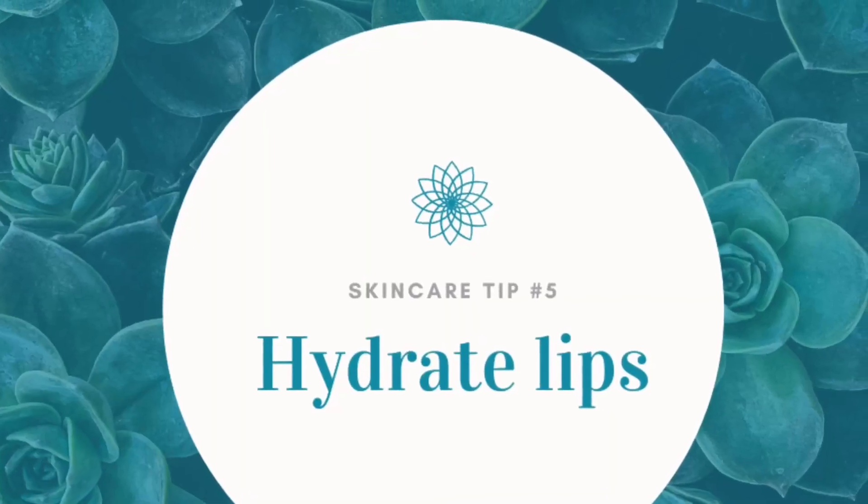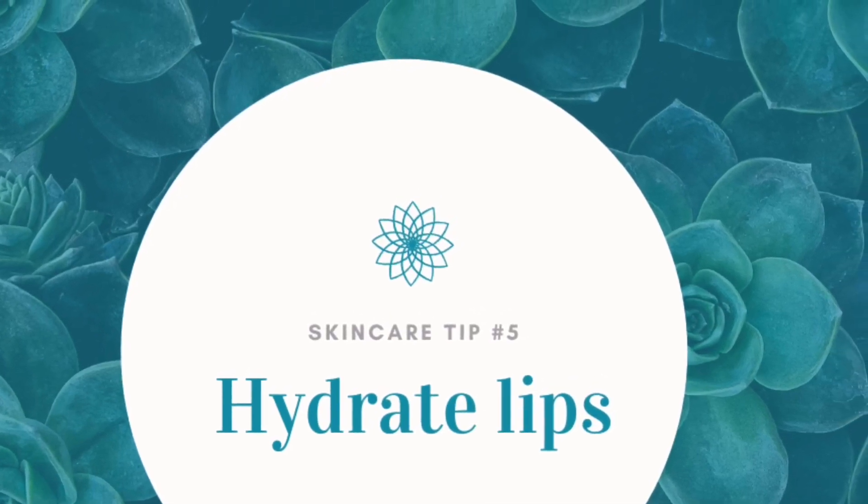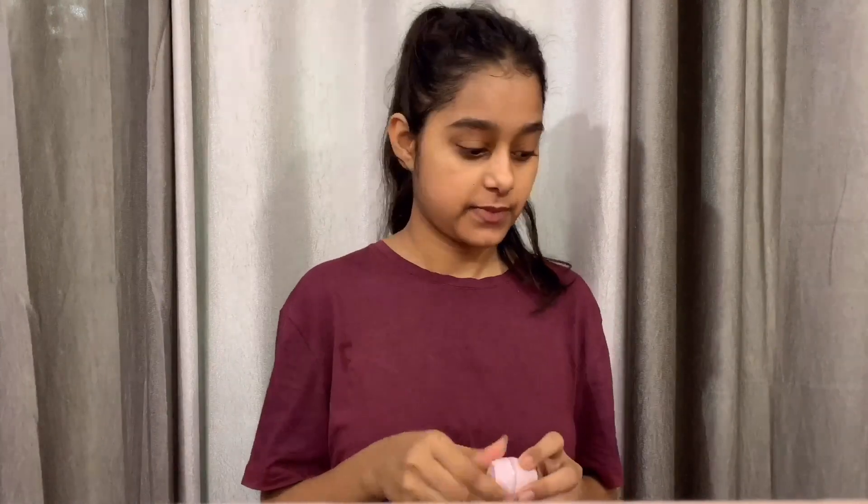Another method is hydrating your lips, which is very important. You can use good old petroleum jelly like Vaseline, coconut oil, or home remedies for healthy lips. Exfoliate your lips before you head to bed at night using a homemade lip scrub. Stay hydrated, and you can also use a camphor-based medicated lip balm. If you have sensitive skin, you can moisturize with aloe vera gel.